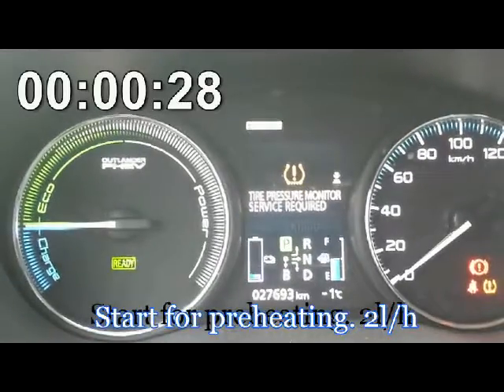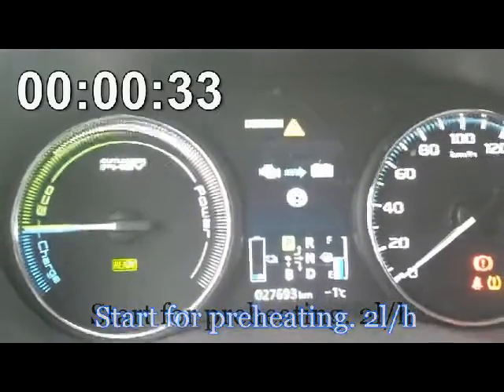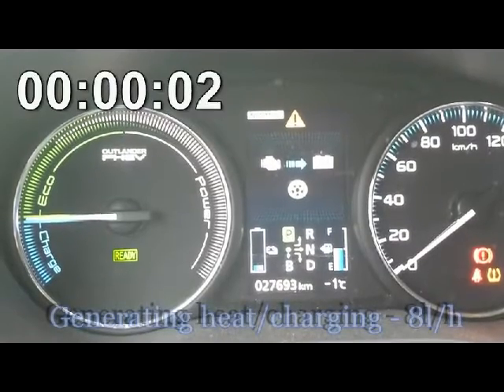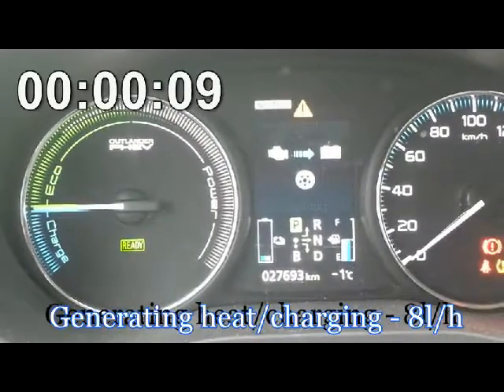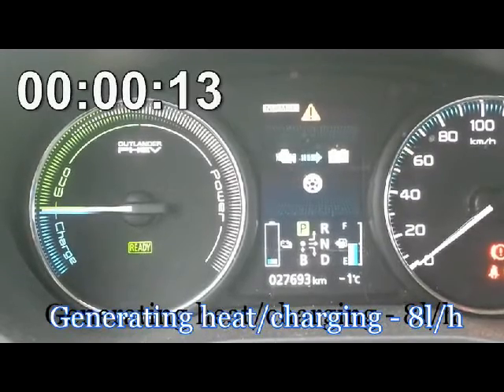I will press the button so we can see the engine is not charging. The engine is still working. Now it started to charge the battery. We wait until it stops. I reduce the blower of air conditioning a bit so you can hear the engine.